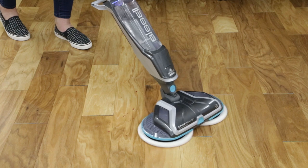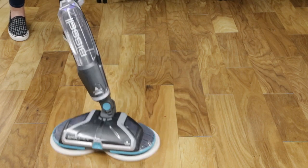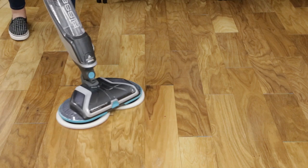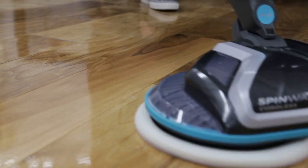For more difficult stuck-on messes, spray solution directly on the mess and line up one of the mop pads to the mess. Move the pad over the mess and slowly move the machine back and forth, continuing to spray solution as needed.